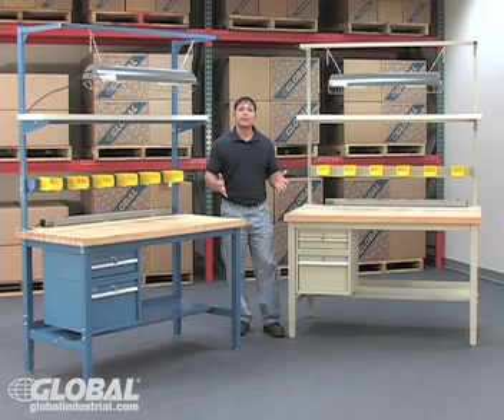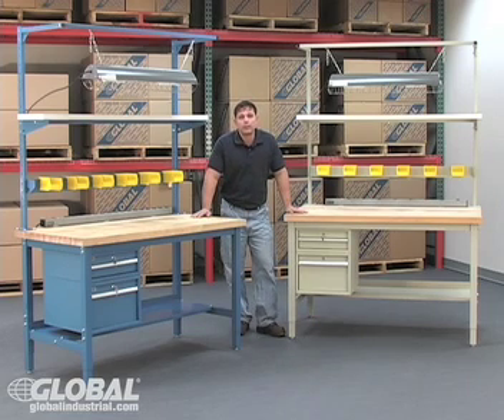You will not find personalization like this for a price this low. Global's exclusive production benches are the best. Don't wait — choose the production bench that's right for you today. I'm Vinny, and I'll see you next time.